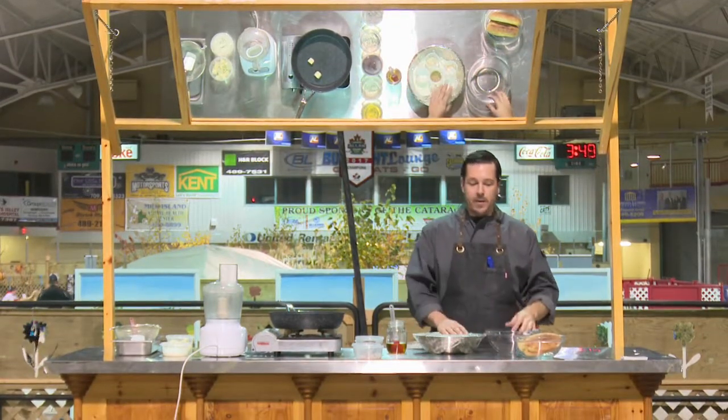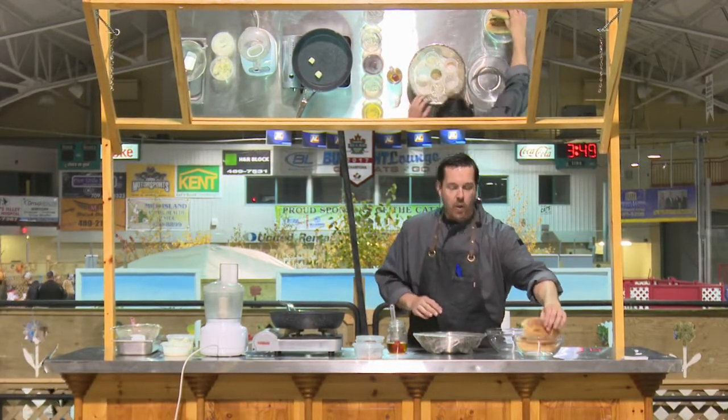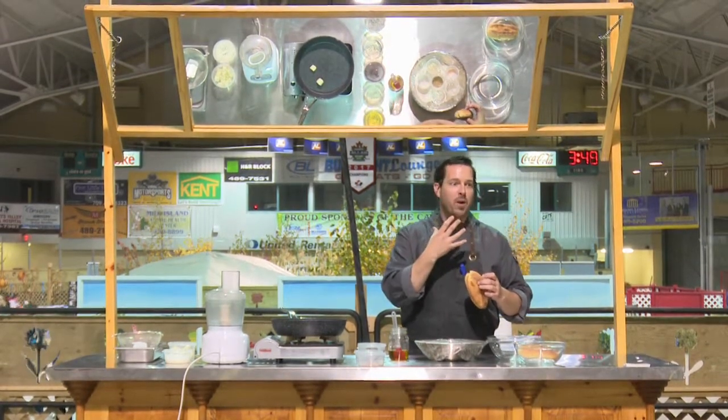We're about to start our demonstration here on crusty French bread and a liver pâté. The chicken's from Country Ribbon here in the province, and bread is perfectly convenient to know how to do any time. The bread recipe we're going to do today is what I think is the best of both worlds — you get that flavorful, crusty French bread style, but it's not so hard that it tears at the roof of your mouth when you eat it.